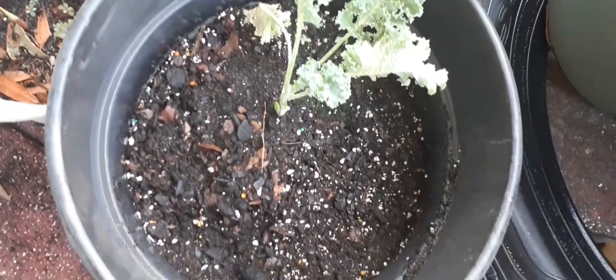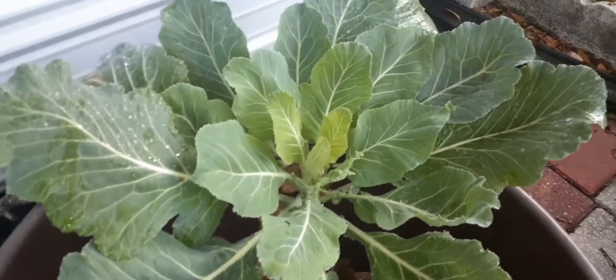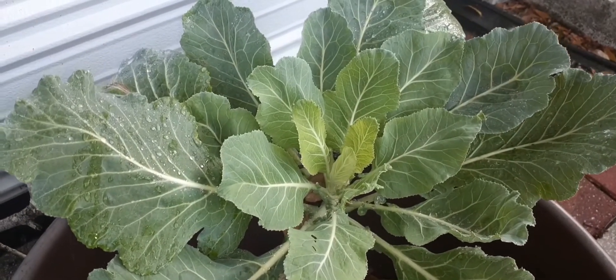I am going to attempt to have some collard greens. These are just my little small batch of greens that I'm going to cut off.